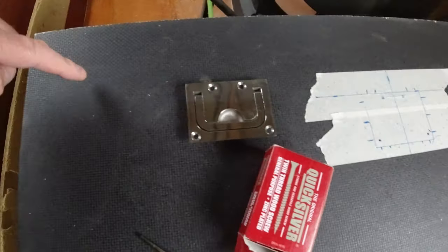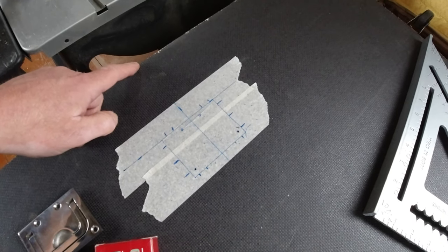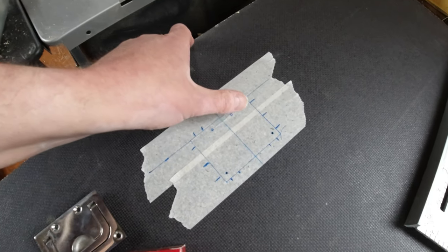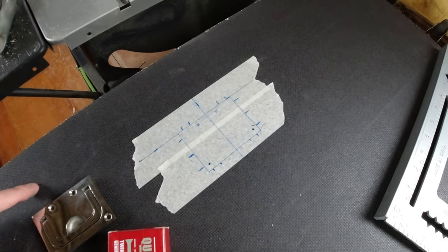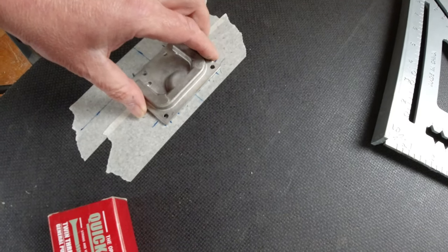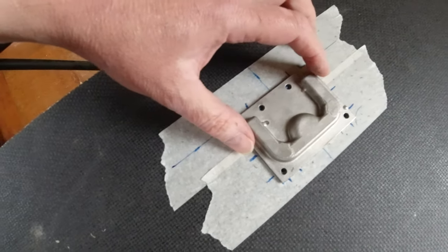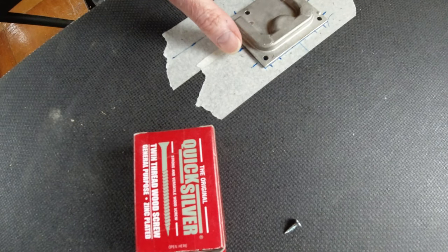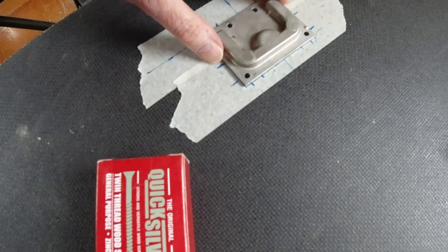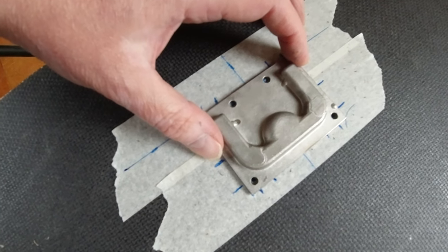I've found the centre of the board and put a line across. I've also put a line 100 millimetres, or ten centimetres, from the edge. I've turned this handle over - these are stainless steel, marine stainless steel, so they're not chrome plated, they're actually stainless. They're not cheap, these are the real McCoy.